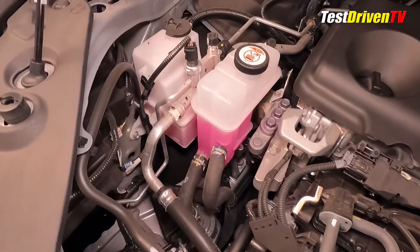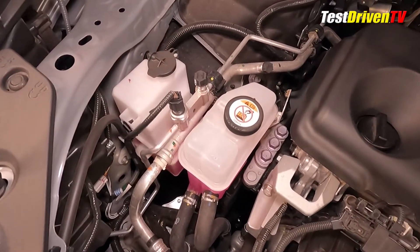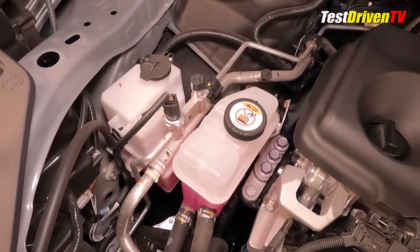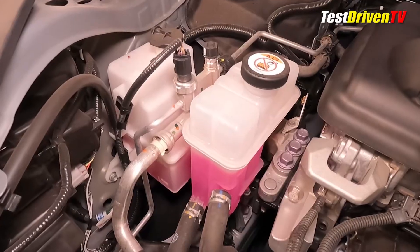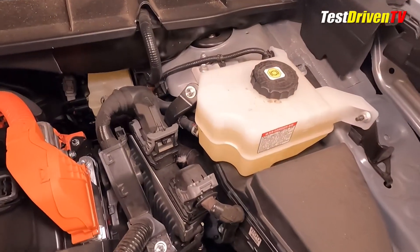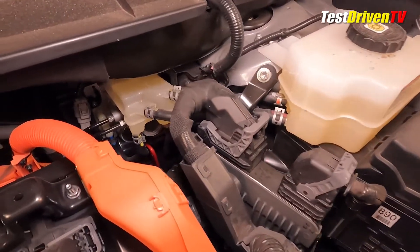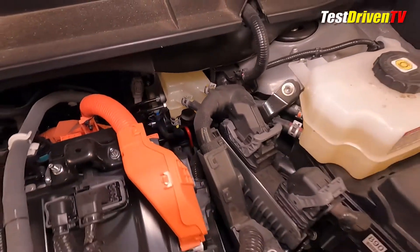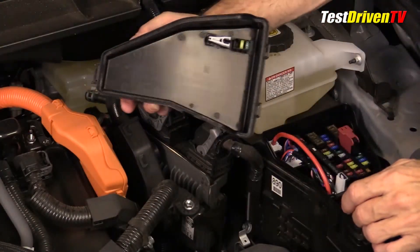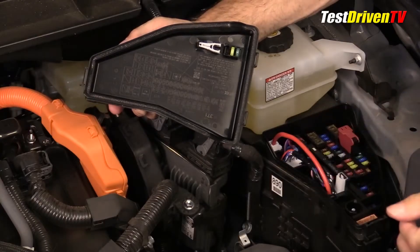Coolant reservoirs for both the engine and the hybrid drive system can be found at the passenger side of the engine compartment. The engine coolant reservoir is the one at the left, the hybrid drive system coolant to the right. They both use the same type of coolant. The brake fluid reservoir can be found at the driver's side near the strut tower, remotely located from the electronically controlled brake motor unit. Adjacent to it is the main engine ECU. Just ahead of both is the main fuse panel, which can be easily accessed with a fuse removal tool provided inside.